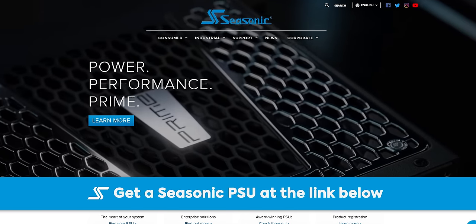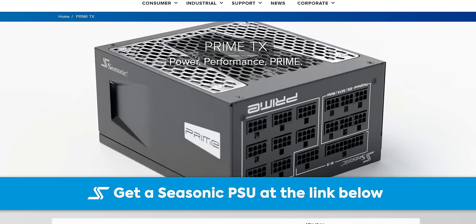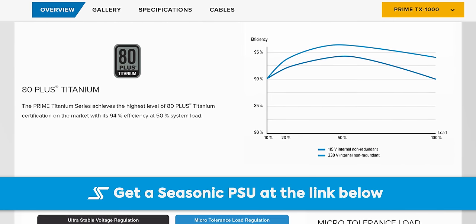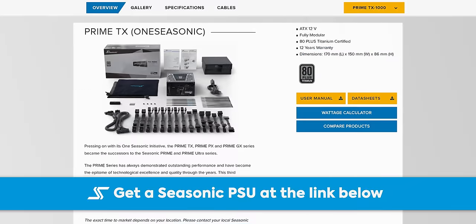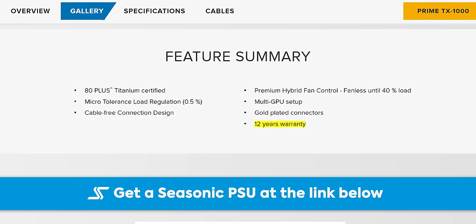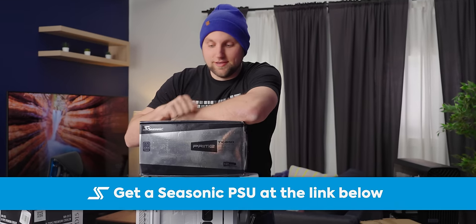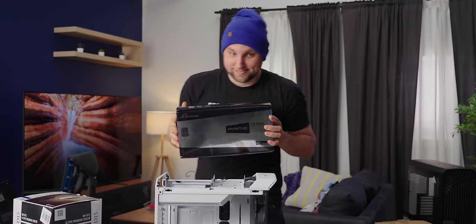Thanks to Seasonic for sponsoring today's Short Circuit. Seasonic's Prime TX 1000 Watt power supply is a good choice for high performance systems. Featuring an 80 Plus Titanium rating — which means less power getting wasted during power conversion, which means savings in your wallet. It's fully modular with hybrid fan control and fluid dynamic fan bearings for quiet operation. It comes with a 12-year warranty. Learn more at seasonic.com or through the links below, and I will be upgrading to one of these personally.